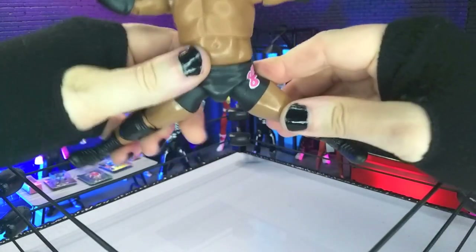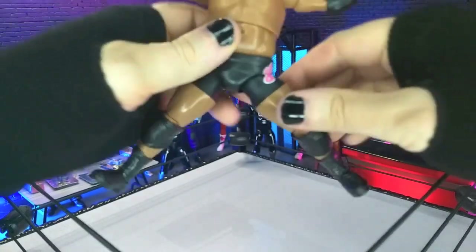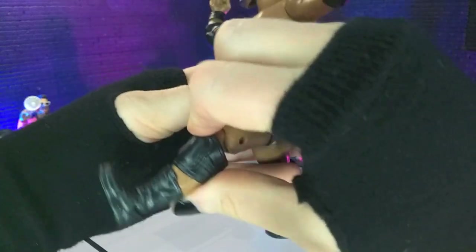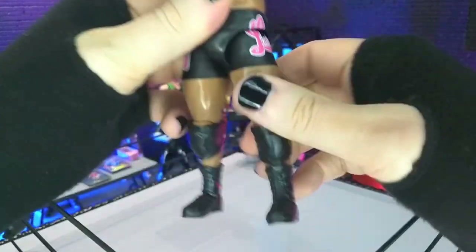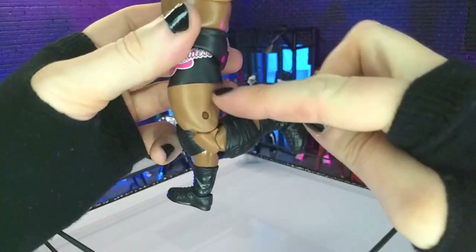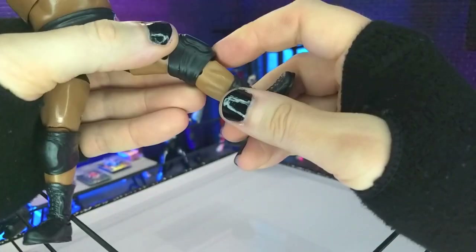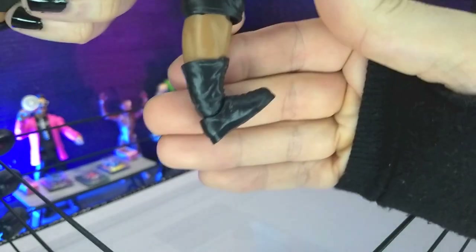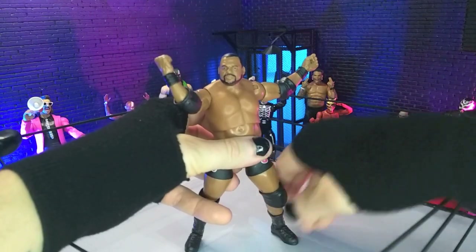Down at the hips, not full splits but still excellent range. Front kick — unfortunately we are not coming up, we are running into the sculpt again, so we don't get a big boot going on there, but still respectable. We do get thigh swivel hidden perfectly by the actual ring gear. Double jointed knees bring us to there, and we get boot cut. We get a perfect point, fantastic forward, and some really nice rocker. So that will do it for articulation.